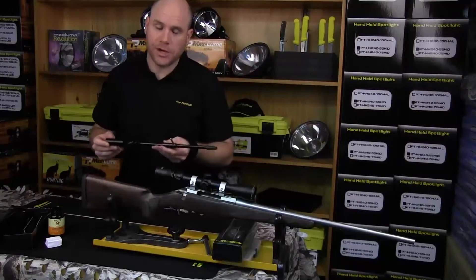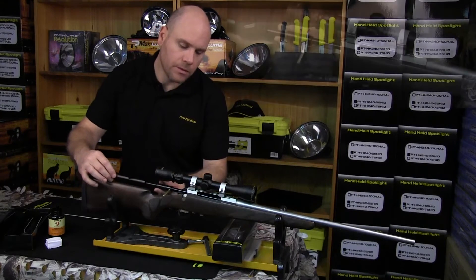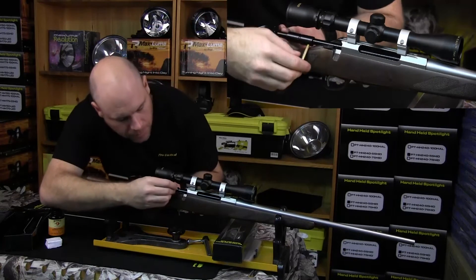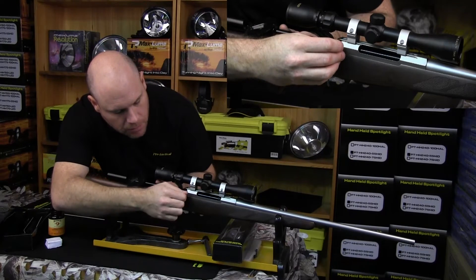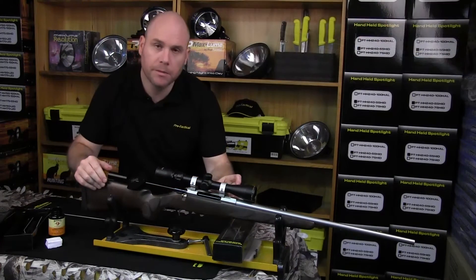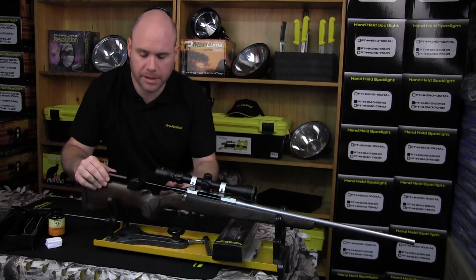We're going to gently insert the bore guide all the way through to the end of the chamber. Then we insert the collet all the way down, then pull it back around about one and a half to two millimetres, and lock it in. That just stops the little rubber part going forward and getting stuck in the chamber. You can glue that on if you like, but if you use it correctly you won't have to worry about it.